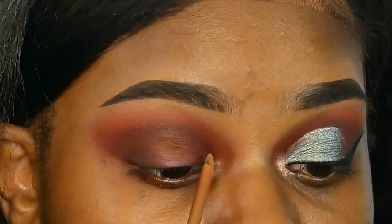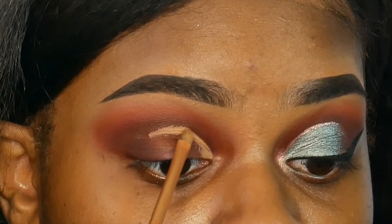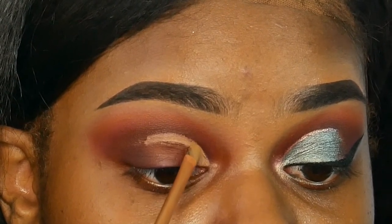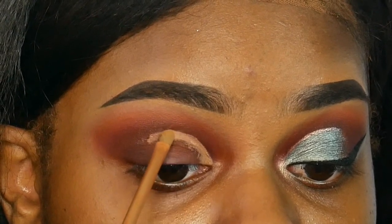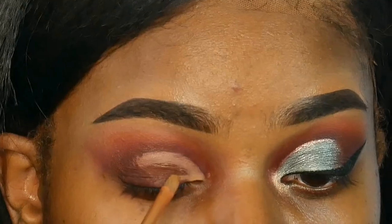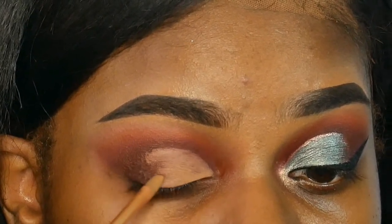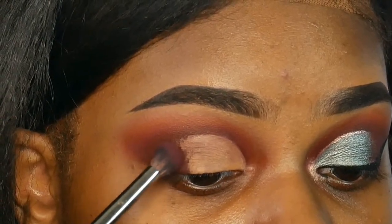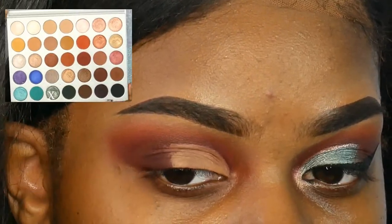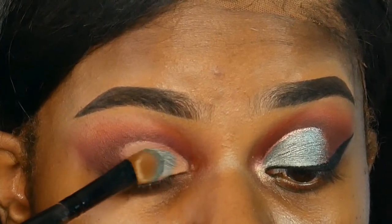Next I'm going in with my LA Girl Pro Concealer in the color Fine and using that to cut out my crease, carving it out and then blending in that dark brown color on the outside of my eyelid. Then I'm going in with this gorgeous shade called Diva from the Jaclyn Hill palette — it's a really pretty emerald green — and using that exactly in the same place where I applied the concealer.